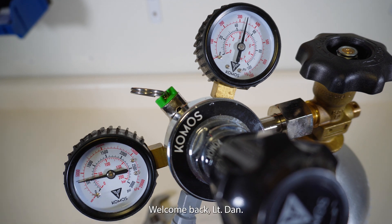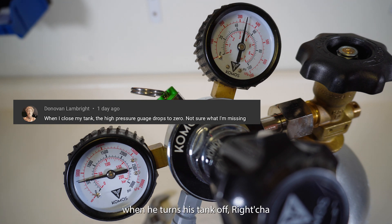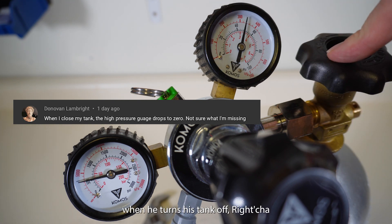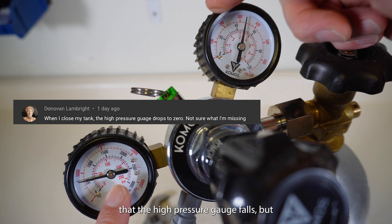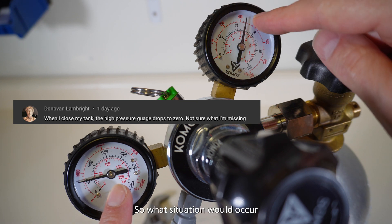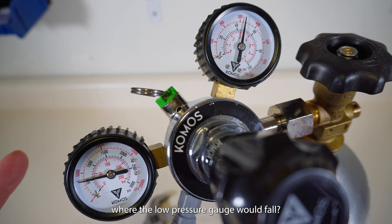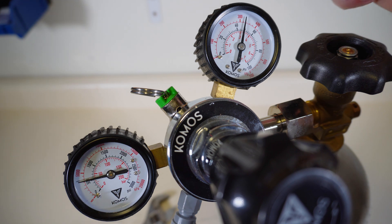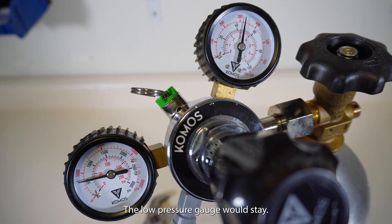Hey everyone, welcome back. Today we are going to answer a question from Donovan from another video. Donovan asked when he turns his tank off, the high pressure gauge falls but the low pressure gauge stays. So what situation would occur where the high pressure gauge would fall but the low pressure gauge would stay?